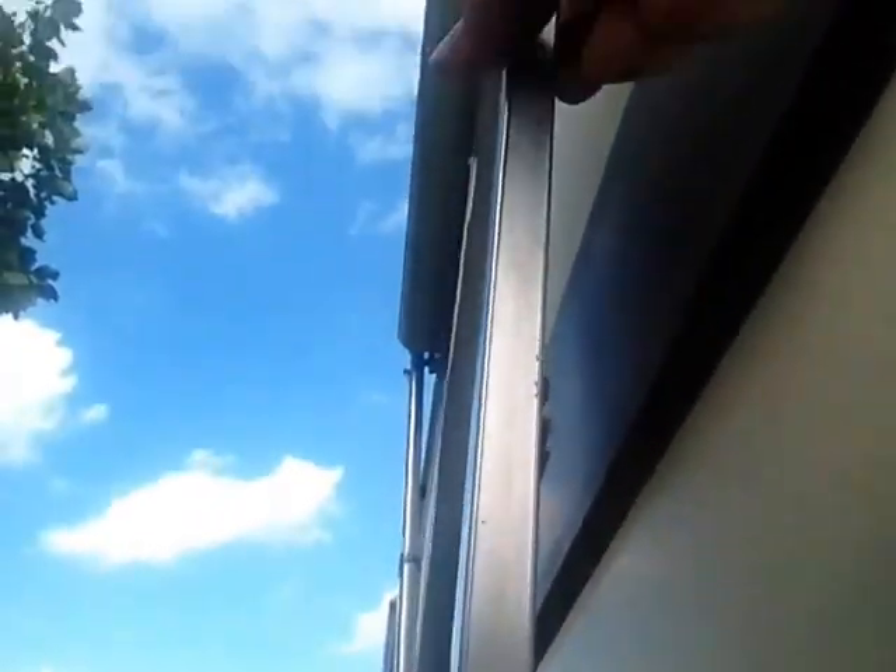We had to cut new slits for the screen to fit in, and do the screening rope. We also had to router all the edges all the way around because the new screen door was an inch thick — the old screen door was less than half an inch thick, about 7/16 of an inch. So we had to router everything down to make the new screen door fit, and it worked perfectly.